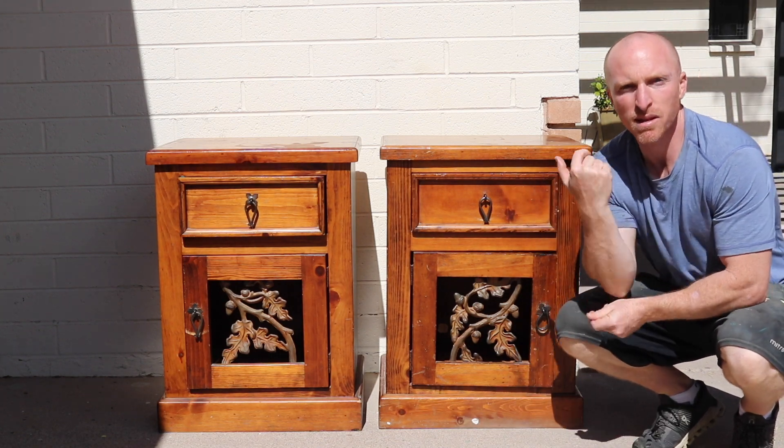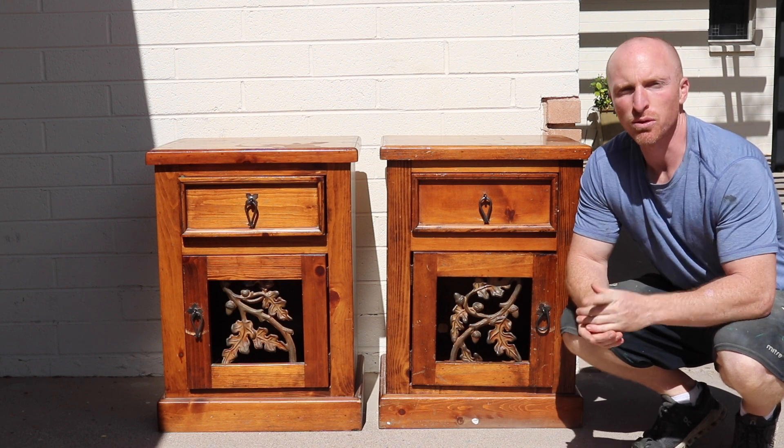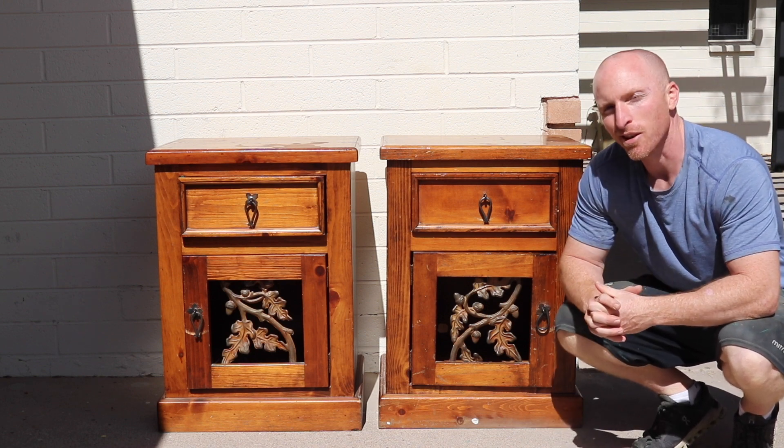Hey, it's Brant with Vintage Statements and today we've got these two nightstands that we're going to redo. Hit that subscribe button and let's get this project started.